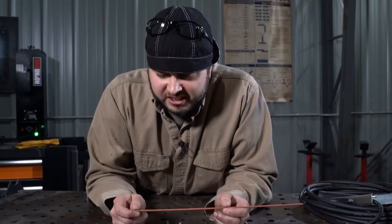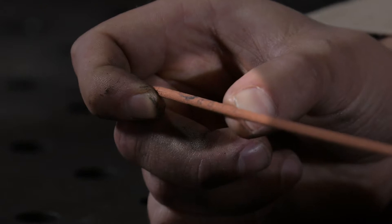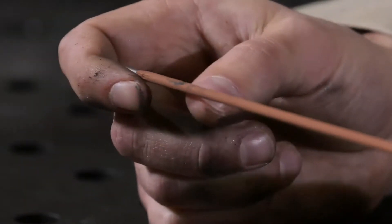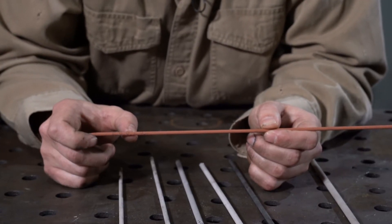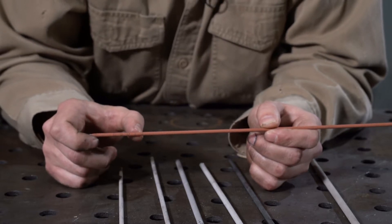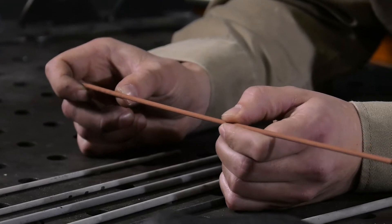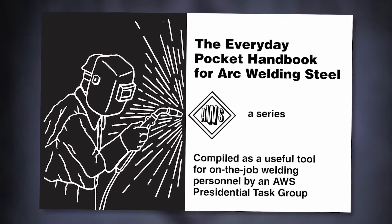Here's an E6010 electrode. We got E for electrode. The six and zero — that 60 indicates tensile strength in thousands, so 60,000. We got a one; that's welding position, and the one means all positions in this case. And then we got a zero, and that's welding composition or what this electrode will produce. For more information, you can reference the AWS Pocket Handbook.